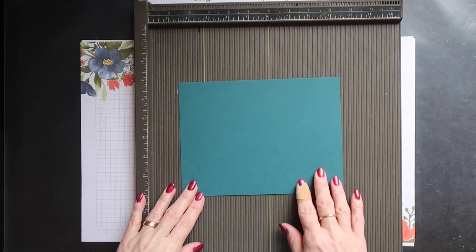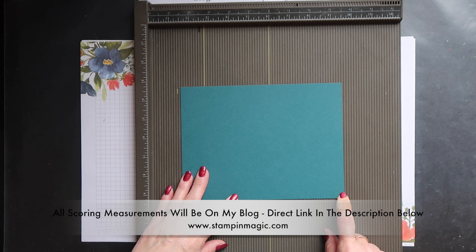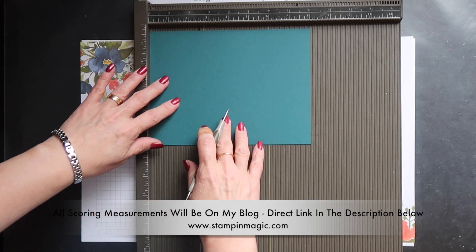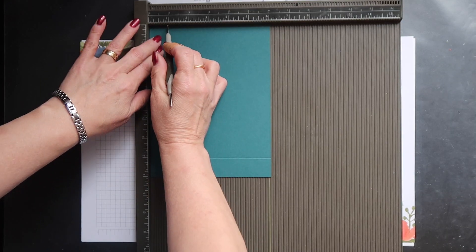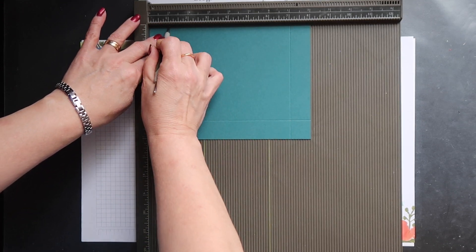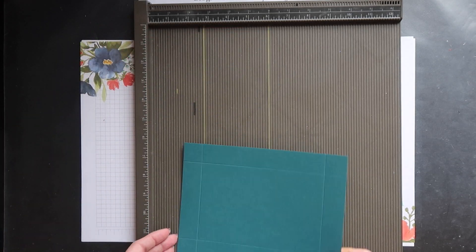I'm going to start with the lid of the box. This measures 8 and 1/16th of an inch by 6 and 1/16th of an inch. You want to score this at 1 inch on all four sides. I like to score using the simply scored board and I work in inches, so the scoring measurements will only be in inches.